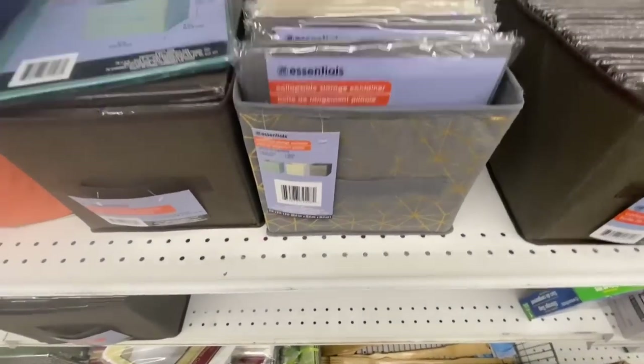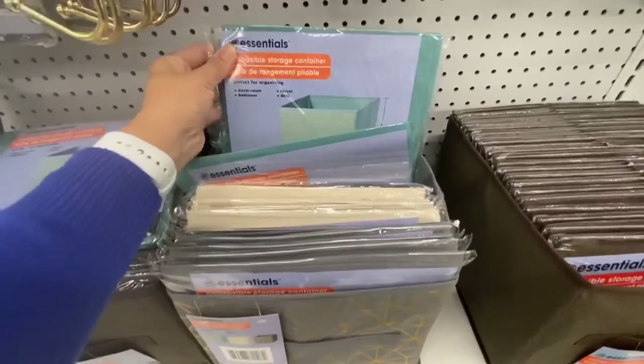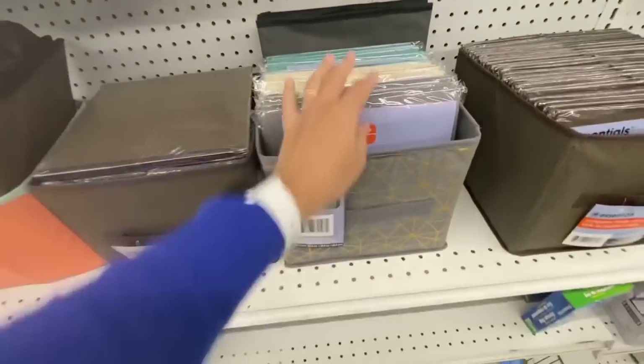These are new collapsible storage containers or baskets in three different color options — they have a gold detail on them and are nine by nine by eight inches.